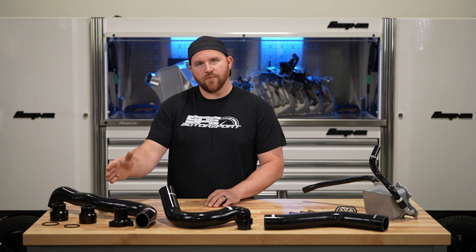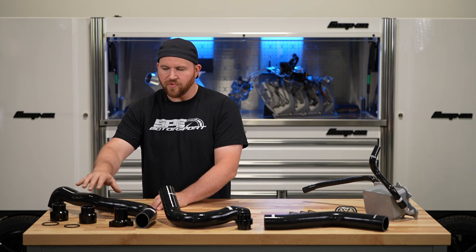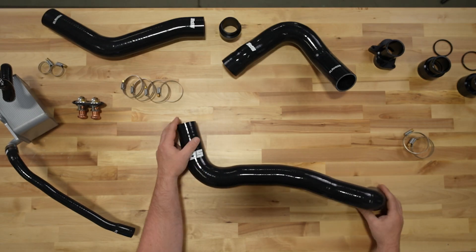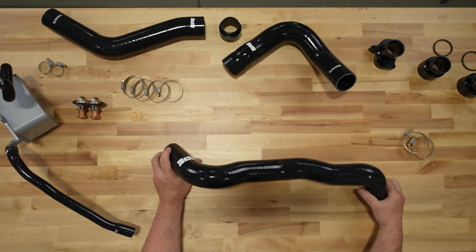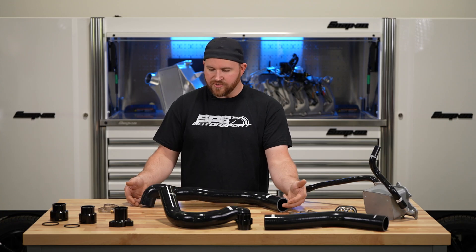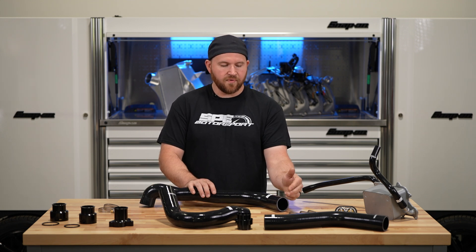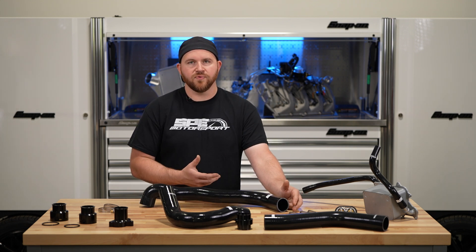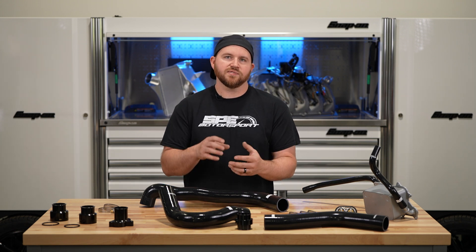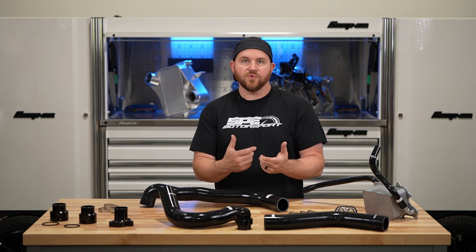Starting on my right, we have our upper rad hose for the 6.7, which comes in two different variations. I want to discuss why we do ours the way we do. The upper radiator hose has two connections — the rad side and the thermostat side. The quick connect on the thermostat side is the one that's usually problematic, as it sees a lot of radiant heat and vibration, and will usually end up leaking.